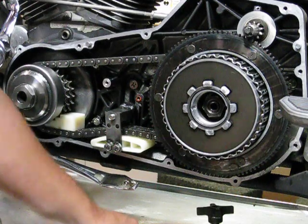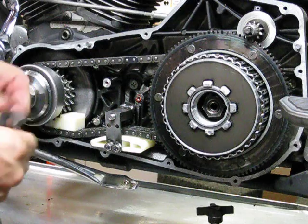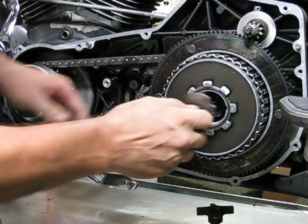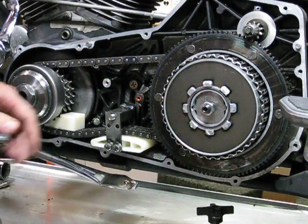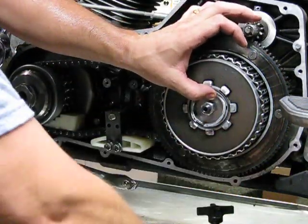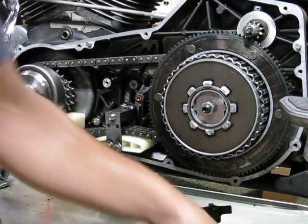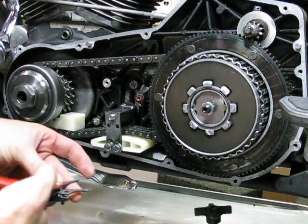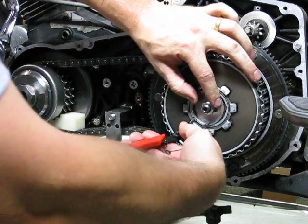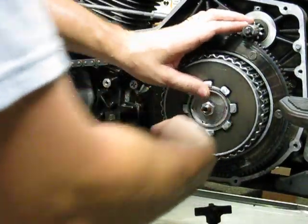Let's go ahead and put the rest of this back together. Our main shaft nut tightened down to 70 foot-pounds. We've got our release plate - go ahead and slap that in there like that. Now that's in, we can go ahead and insert our lock ring. I told you - buy yourself a nice set of lock ring pliers, snap ring pliers. Watch your eyeballs. There we go.